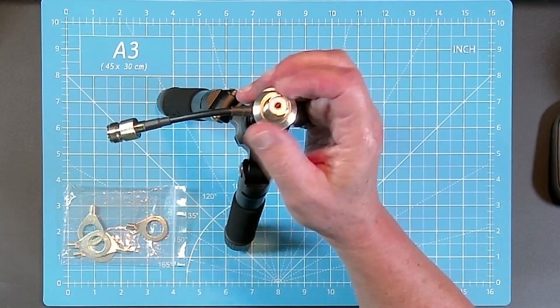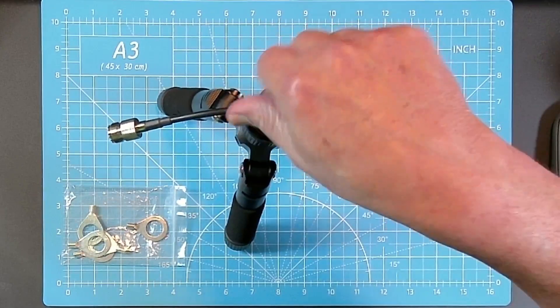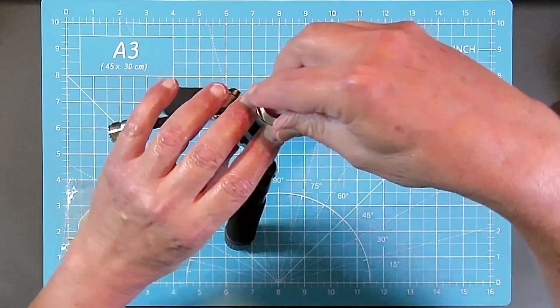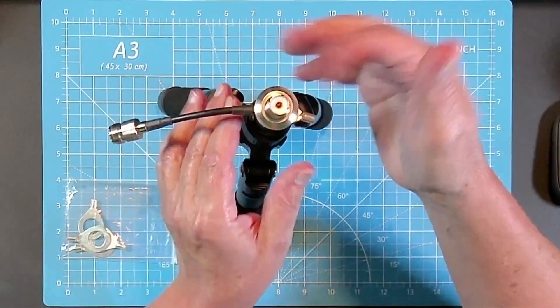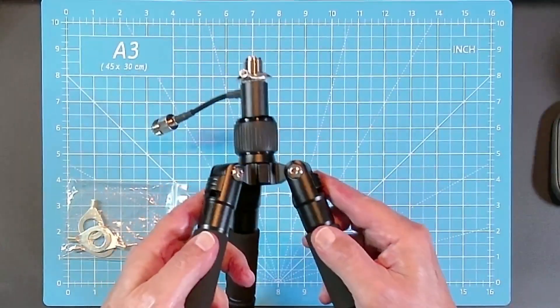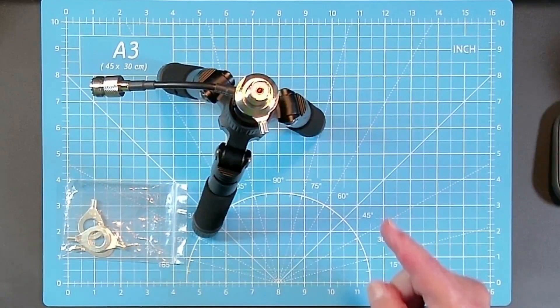Something interesting: this unscrews and gives you the opportunity to put ring terminals on it — as many as you need. You get a package that has five of them. You tighten this down and then you'll see me put my banana plug radials right into that adapter. So, incredible flexibility. Let's get out in the field.